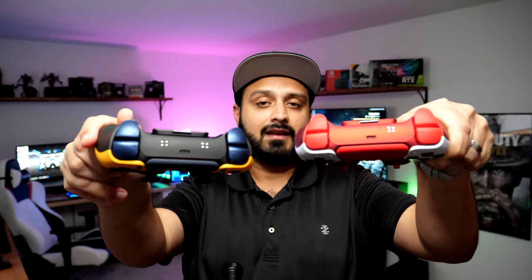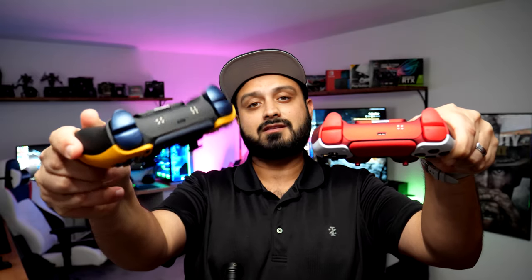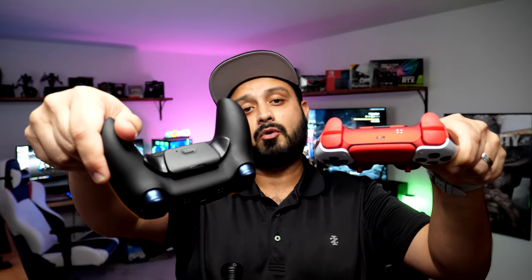Right away you can see the difference between these two controllers: this one only has one LED set and this one has two. That's because this one has one dedicated for the back button remap functions, as well as one that corresponds to the different mods you currently have activated in your controller. But before we jump into the details, let's take a look at what else you get in the package.